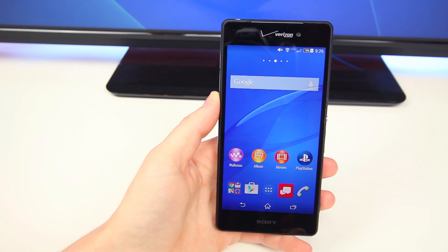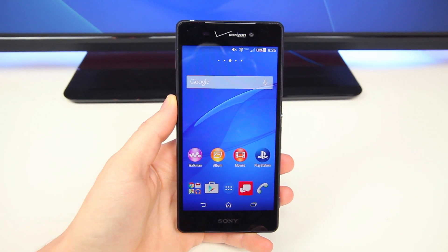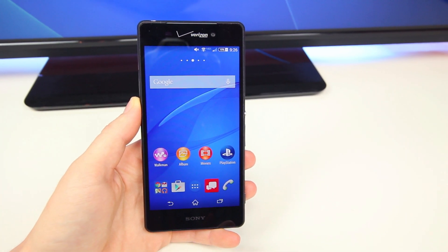And so with that said, that is my review of the Sony Xperia Z3V for Verizon. As always guys, I'm BowHD from phonedog.com. I hope you guys enjoyed this video — thank you for watching, and I will see you in the next one.